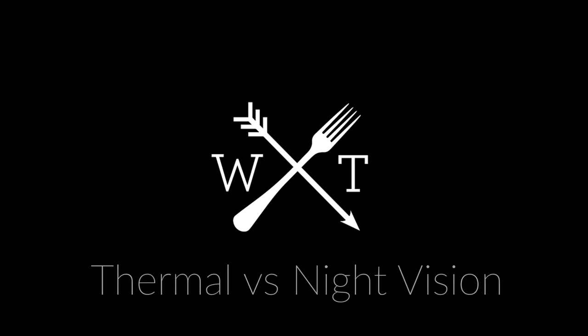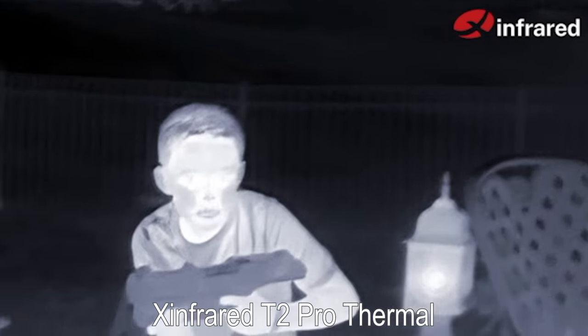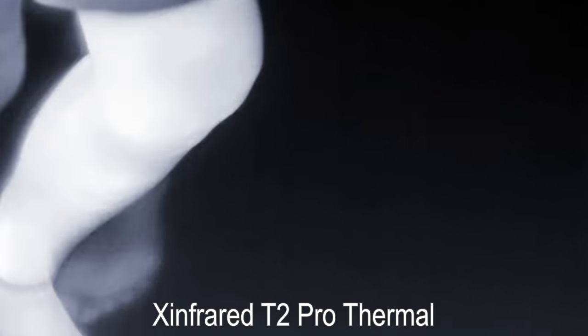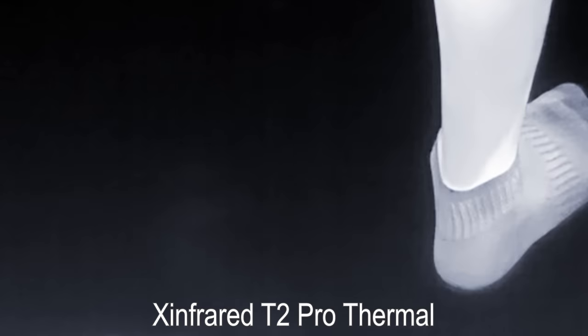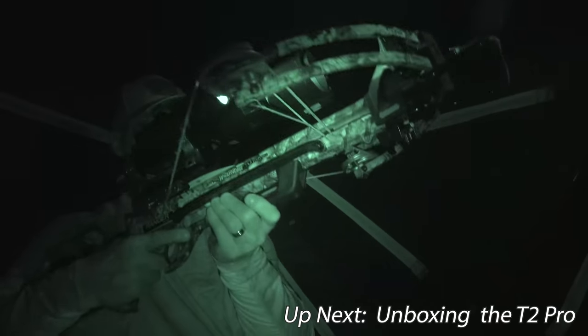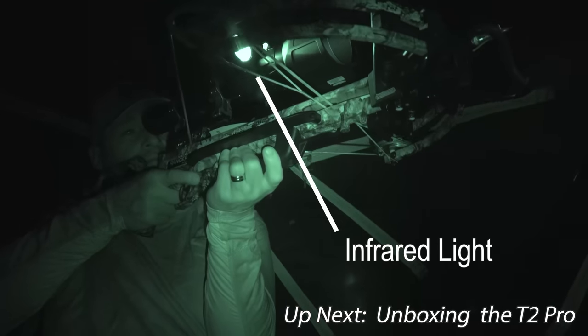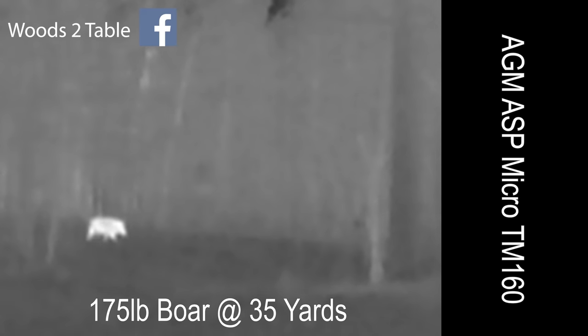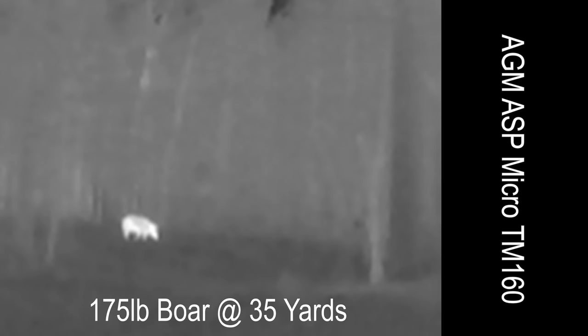Thermal technology looks for radiated heat from a subject, so it's looking at the difference in temperatures between various objects. That means it can also detect where something warm was recently, just like my son's footprints in this clip. By comparison, night vision depends on infrared light reflecting off of a subject. Each one has its own applications. A thermal monocular doesn't need ambient light or additional infrared flashlights in order to operate, and you can see around some brush to help you follow your subject.